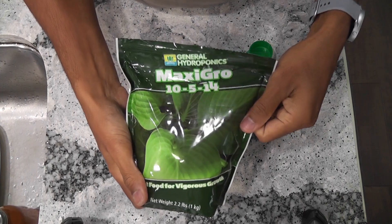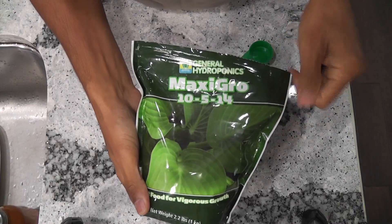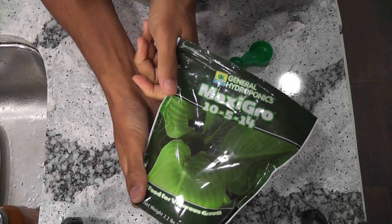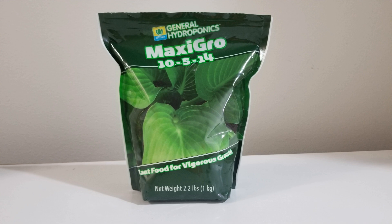Here is another trick for tasty cilantro. I have grown cilantro with AeroGarden nutrition in the past. Cilantro grew well but it was flavorless and pretty tasteless. I like the flavor and taste of cilantro grown with MaxiGro. I don't blame AeroGarden nutrients — I use AeroGarden nutrients for many of my other crops — but for cilantro I found that MaxiGro works much better. I have been using MaxiGro for most of my herbs. I have a separate video on MaxiGro with a side-by-side comparison. You can find the link in the description below if you are interested.